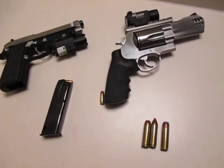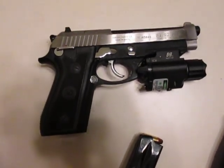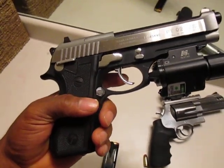Hey, just wanted to take a few minutes and show you guys my two guns. I already checked them. This is the new P92 from Taurus.